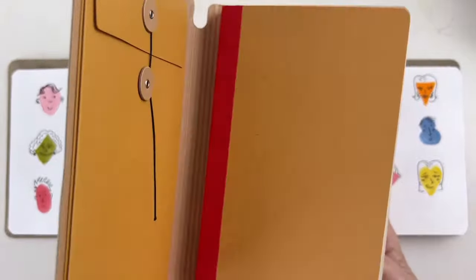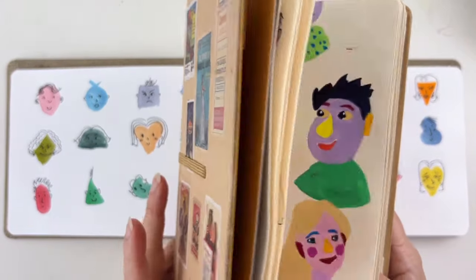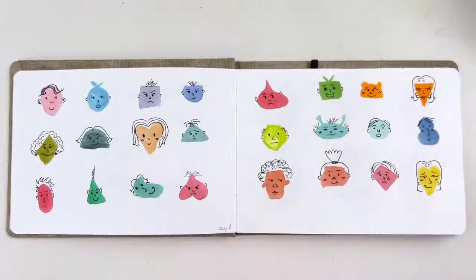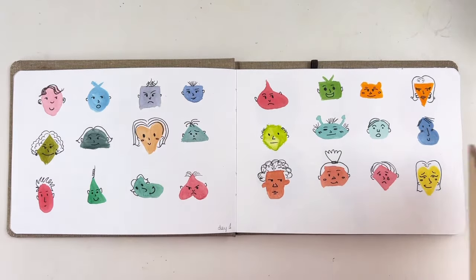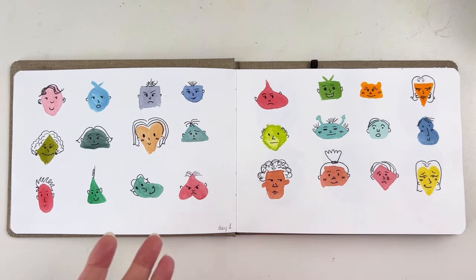Of course I could show you my sketchbook, and I did in another video linked in the description, but I want to show you hers. To add more difficulty, I am working on portraits and she decided to go on landscapes, so she had to adapt and adjust.